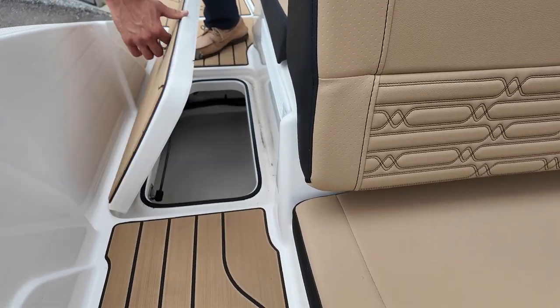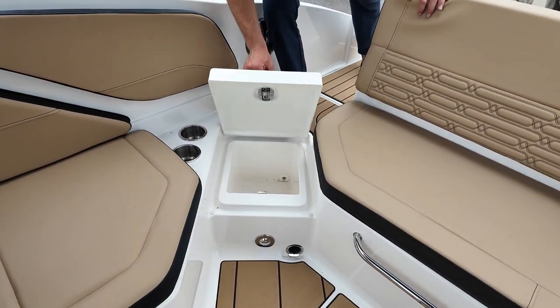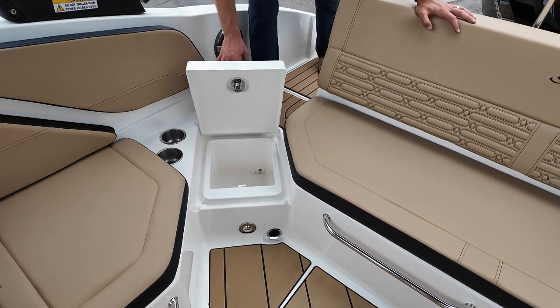We've got a storage locker here, a Fusion sound system throughout the boat, another storage box, and a little cooler box here that's drained.